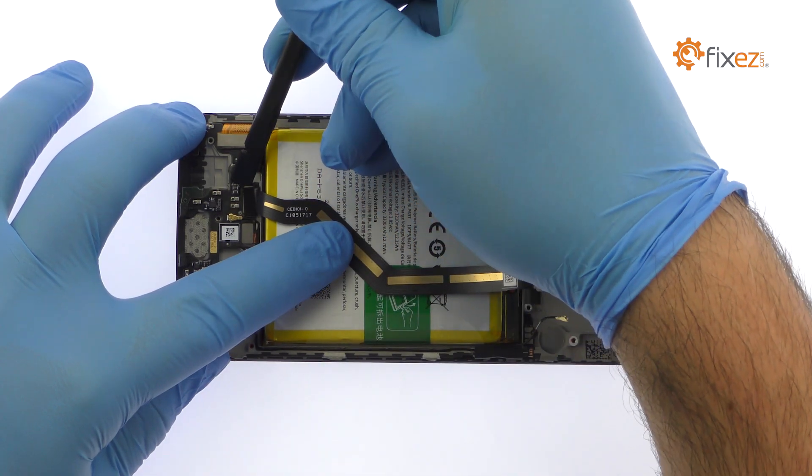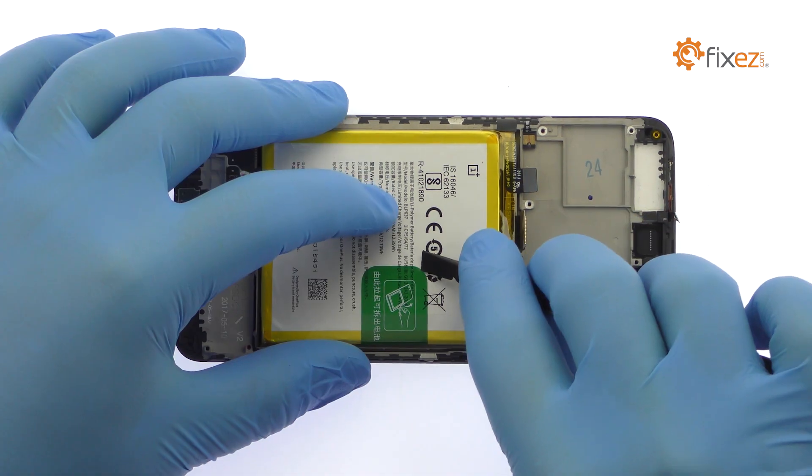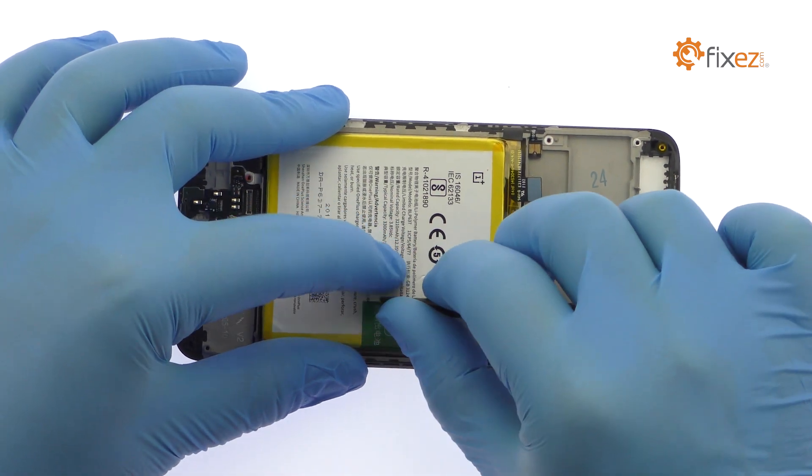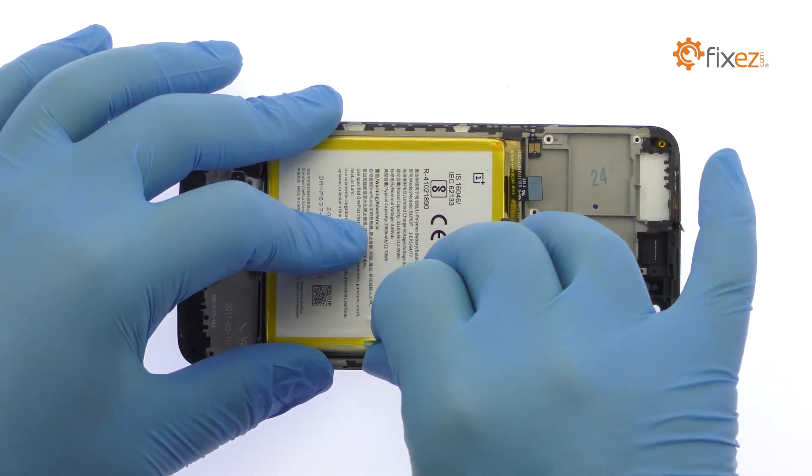Remove the interconnect cable. Use the exposed clear plastic pull tab to peel the 3300 mAh battery from the adhesive securing it to the OnePlus 5.